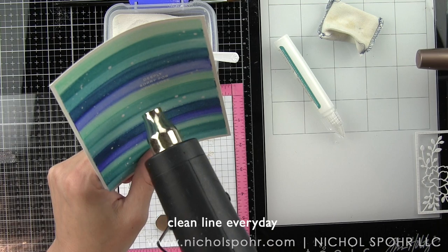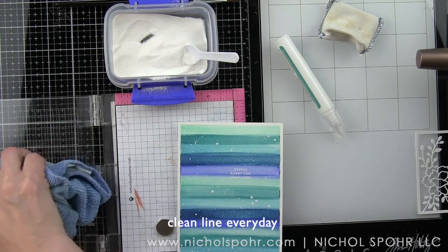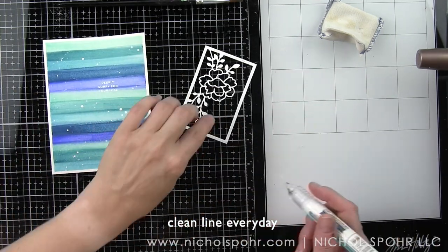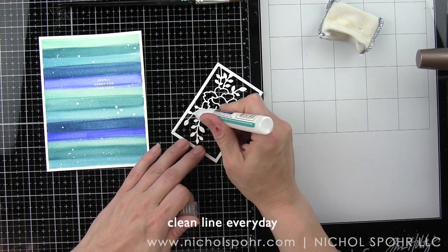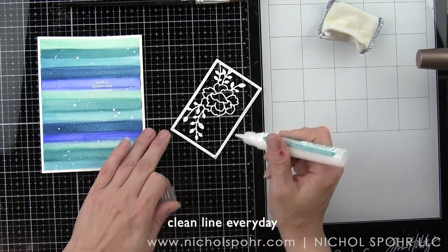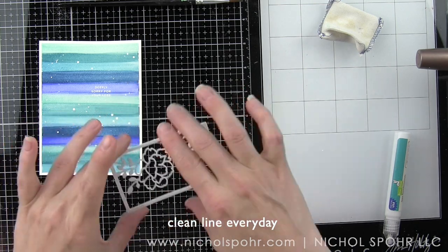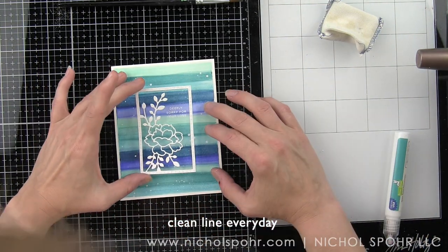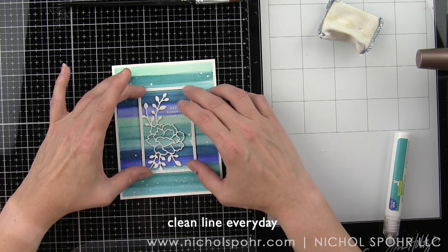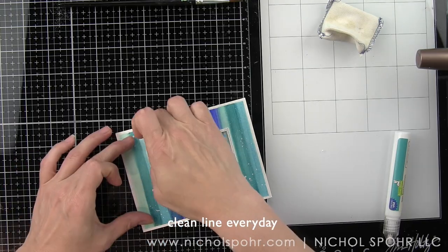I'm stamping sentiments from the Simon Says Stamp and CZ Design Clean Line Everyday Stamp Set. We're going to center the sentiment in the center of the background and you can see that it is encased in the frame. Very clean and simple, yet very beautiful.